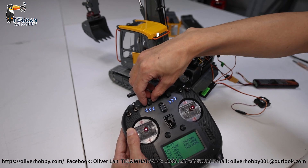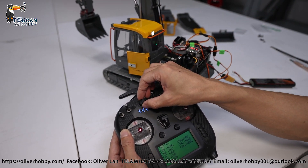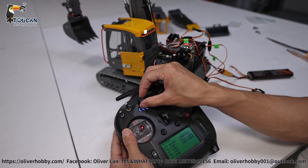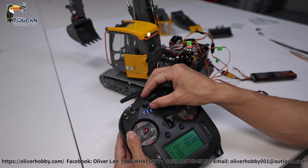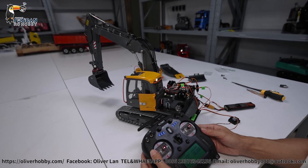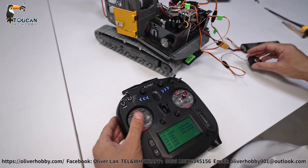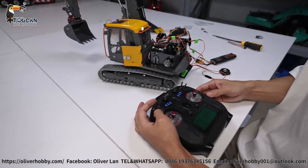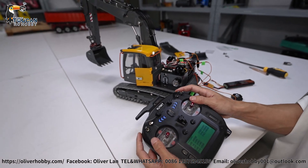Turning to the right activates the horn. Half turning right decreases volume; half turning left increases volume. When rotating, there is no sound by default. For the track and rotation sound, the mix control is via SWB — switching it on activates rotation sound and track sound.